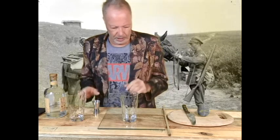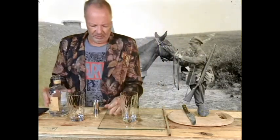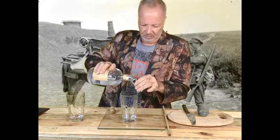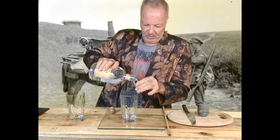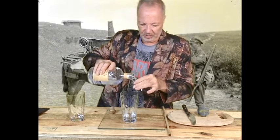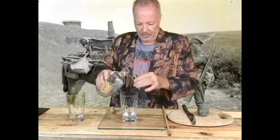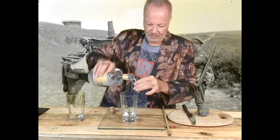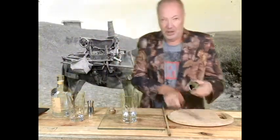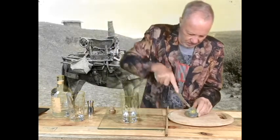So we start off with the vodka — it's one and a half shots. I'm glad I've got glass there, cause I'm always spilling this stuff. One and a half. Give it another little bit for the spill. Then half a lime.